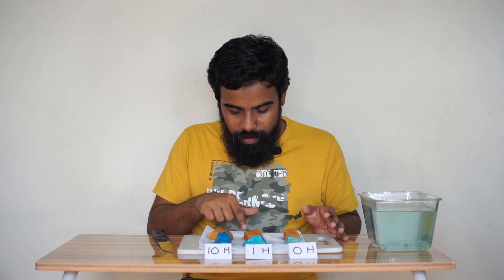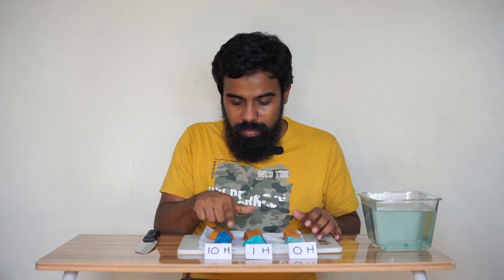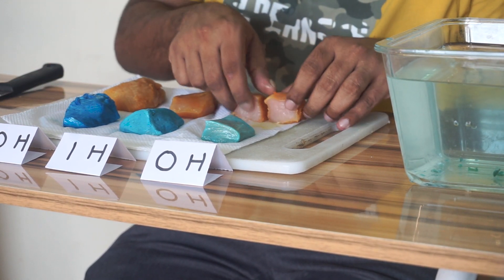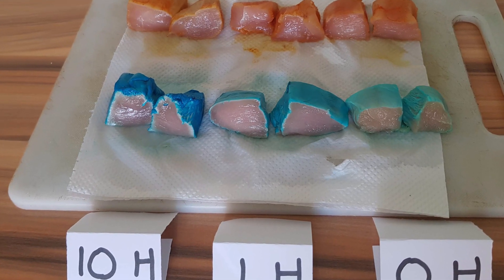This is a good color. That is the observation. Now the masala is on the top. If we have one or another one, we can use it. This is a good color. Let's take a look at the masala and mix it with the masala. We need to add the masala.